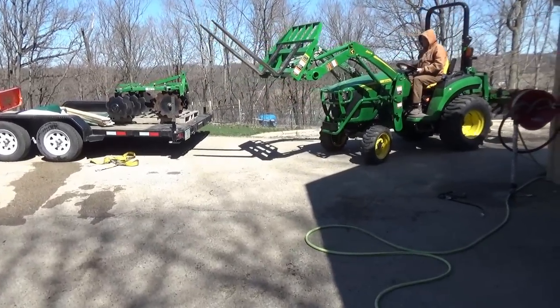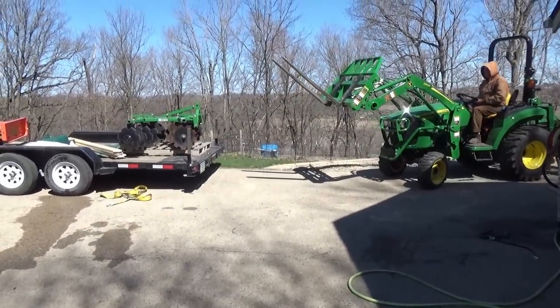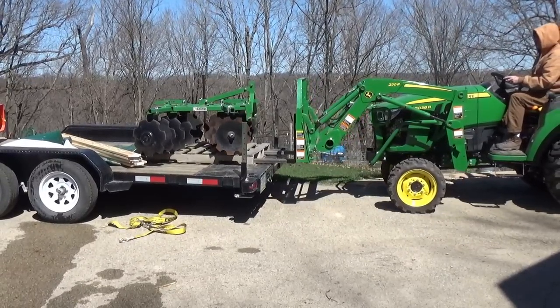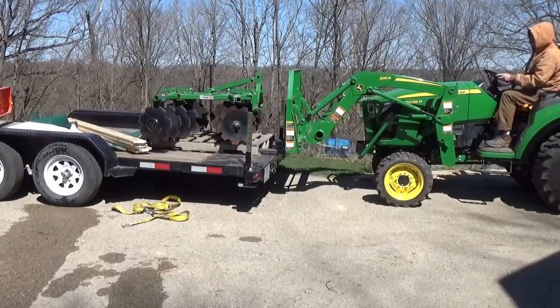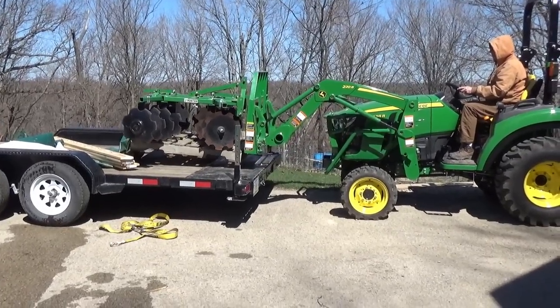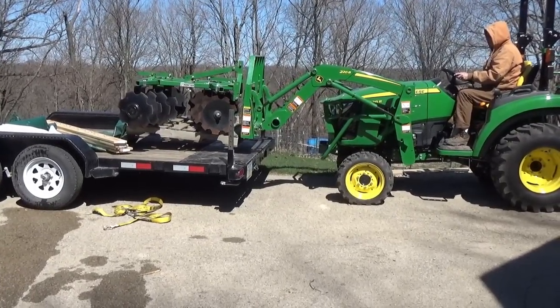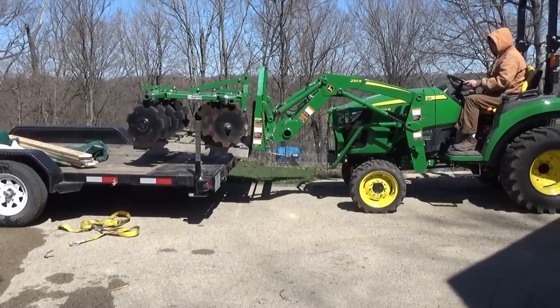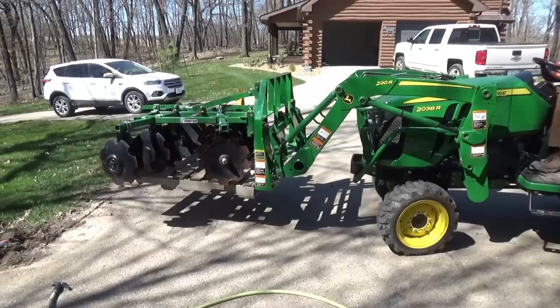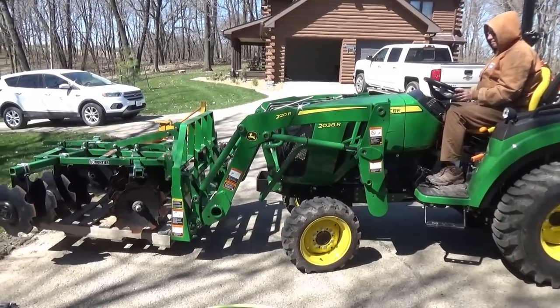Once I got the plow home, I wanted to unload it with my forks. It's worth repeating — I really strongly suggest you consider your first attachment to be a set of forks. You'll wonder how you ever got along without them. I use these all the time for unloading and lifting and saving my back. Fairly inexpensive first purchase, but well worth it.